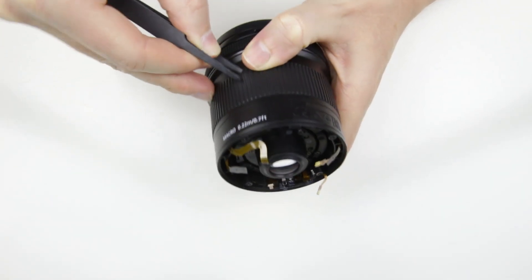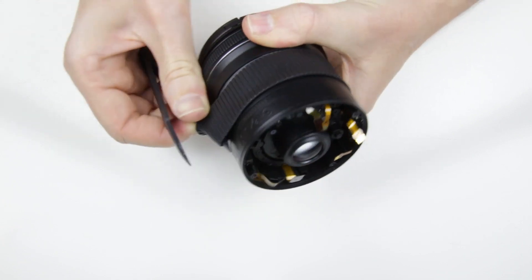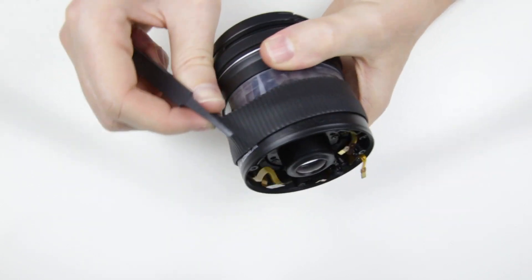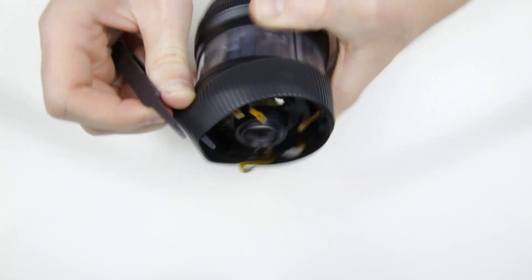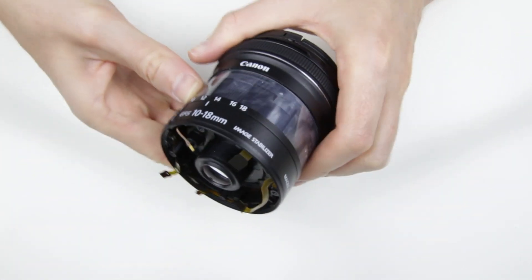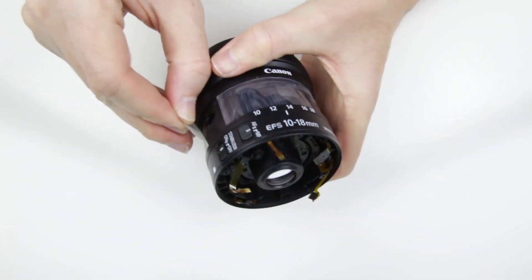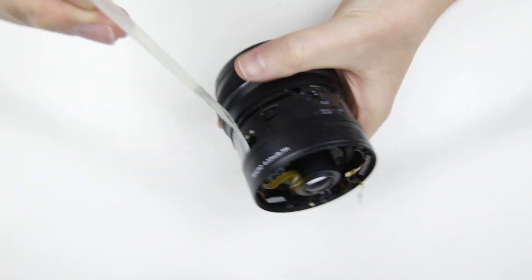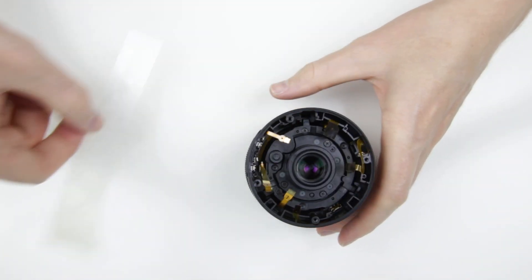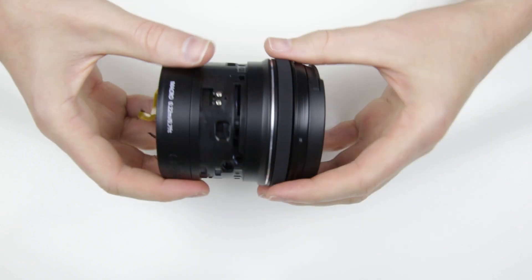Remove the zoom rubber ring, then the plastic cover under that. Then remove the belt.